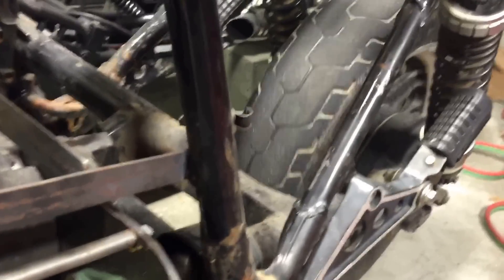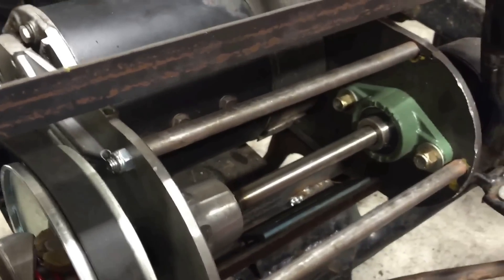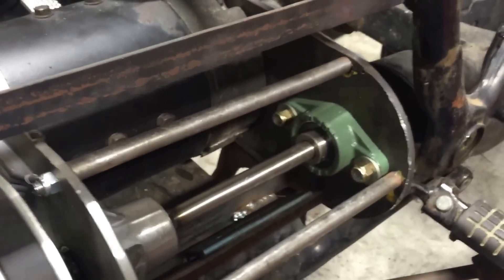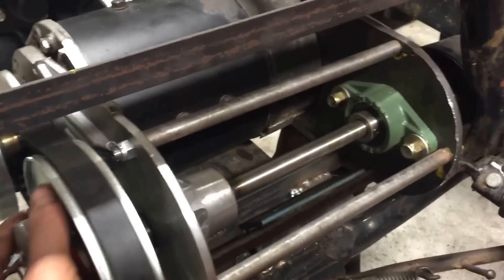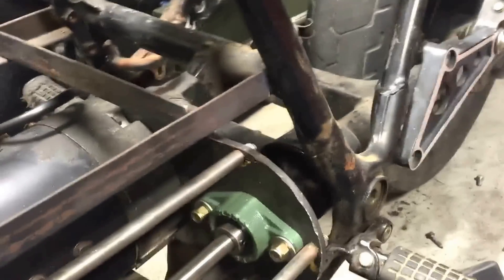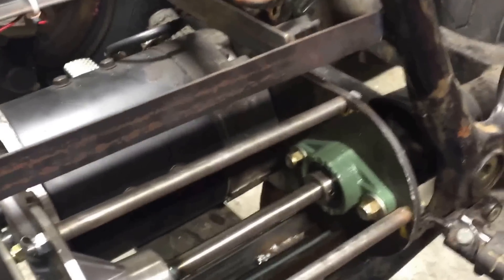So over here you can spin this and see movement in the rear tire. This is a 3.5 to 1 gear ratio in the rear end, and the CBT system is about a 3 or 3.5 to 1 gear ratio as well. The combination should give me a starting pull-off of about 9 to 10 to 1 ratio, which should be equivalent to what it was as a golf cart.